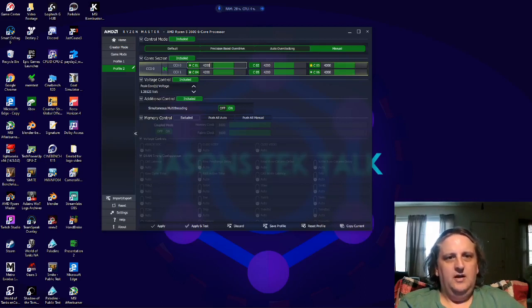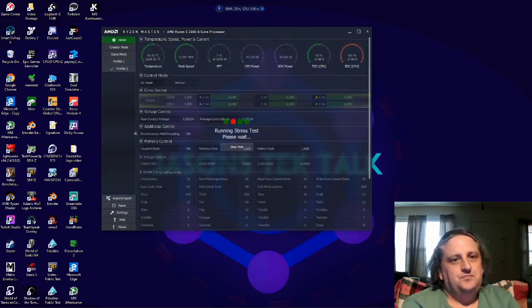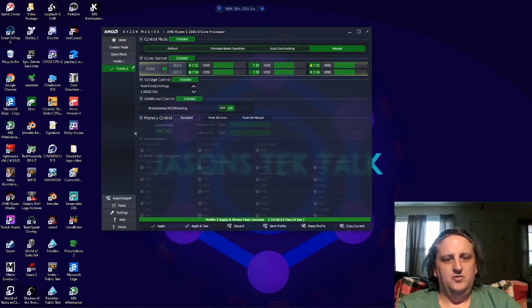After we change it to 4200 and confirm it changed across all fields, we go down to 'Apply and Test' and hit that. It's going to run a stress test — let that run, it shouldn't take but just a minute. While it's stress testing you can see our temperatures up at the top; it was running about 61 degrees at 4200MHz. We passed our stress test.